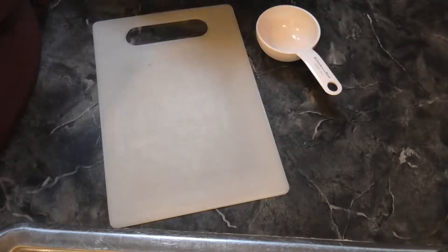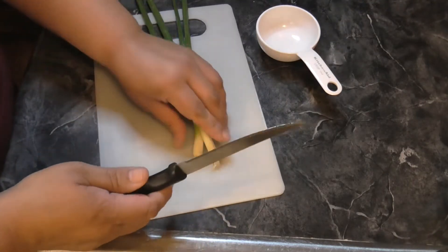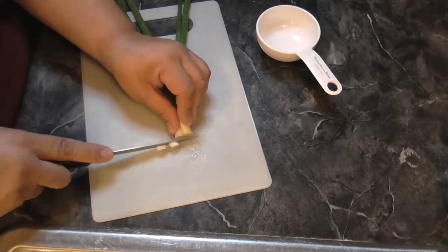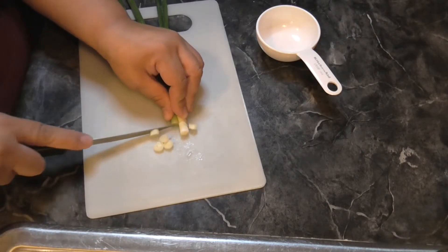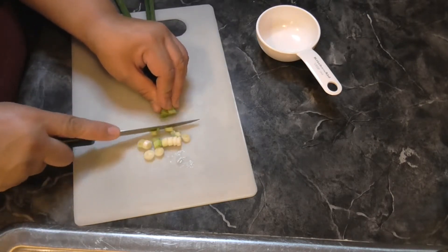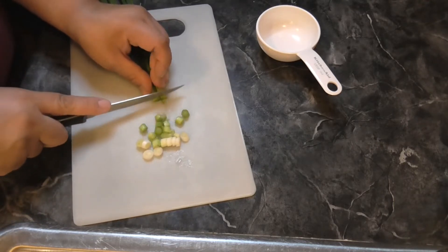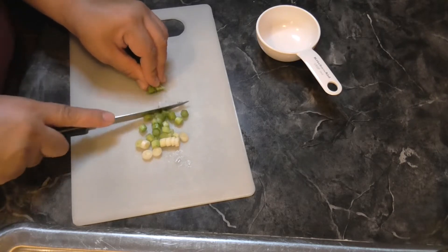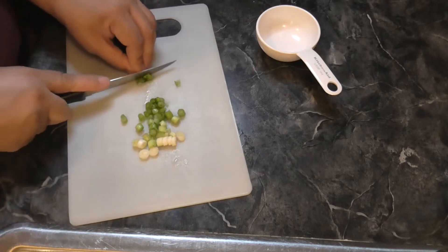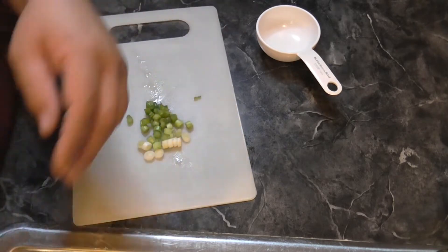We need half a cup of the green onions, so let's start with that and get those sliced up. How are you all doing today? I'll definitely put the recipe down below. I'm going to chop this up — half a cup of this — and then a third of a cup of cilantro. I don't normally like to add onion and cilantro because I'm not a big fan, but this seems like it's going to be good; you kind of need everything.